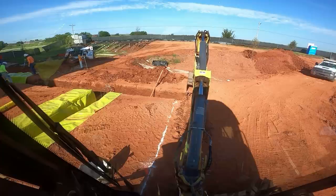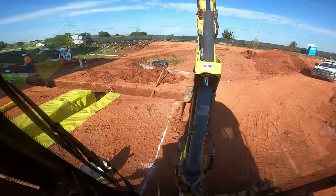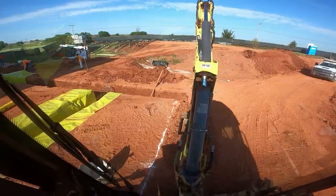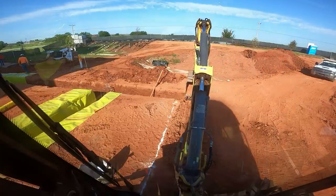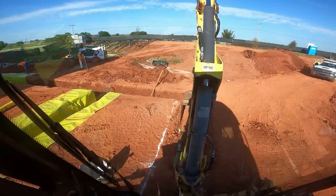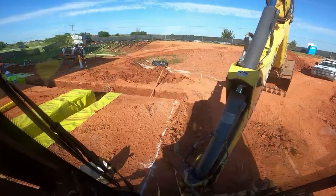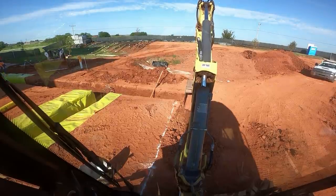Some of this dirt is just really tight right on top. Once you get through that it's not too bad. But this is the kind of dirt that you can blow the top out of real easy. You've got to be really careful on the first six inches or so. You can see it's plenty hard, but I've got some nice sharp teeth and that makes a big difference. A lot of people don't change teeth near often enough.